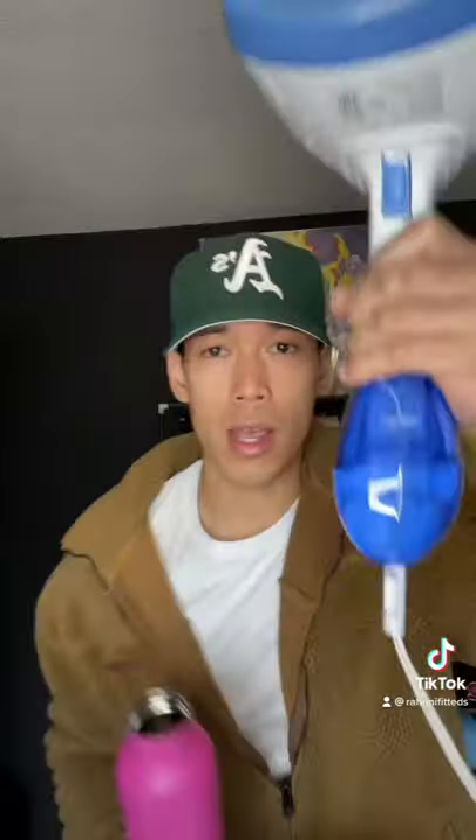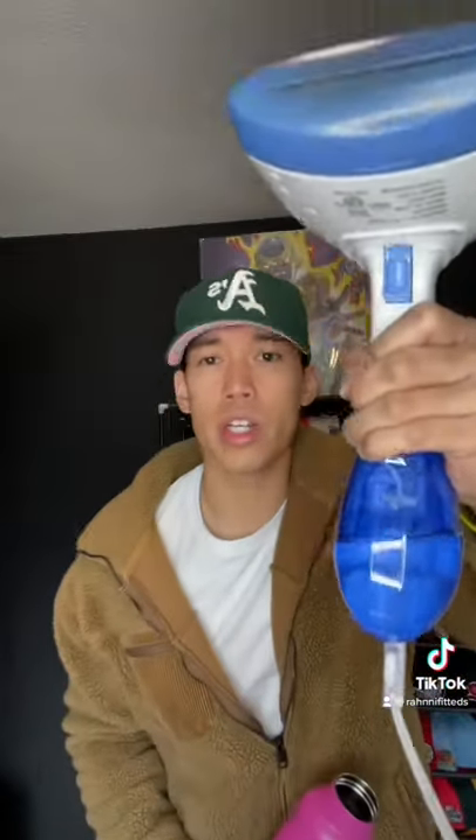All right, so here's the three things that you need to have before you get started: a bottle like this, your hat of course, and a steamer. My steamer has bottled water. You can also use distilled water. Do not use tap water. Make sure to peel off that sticker.